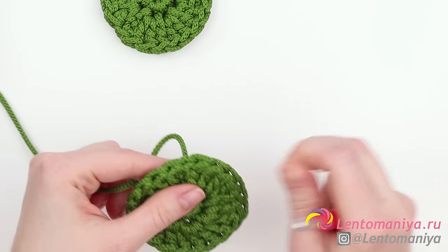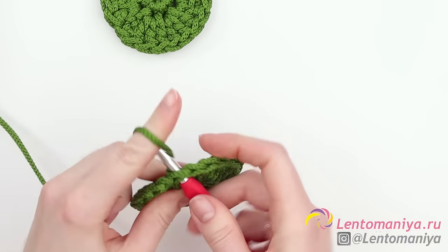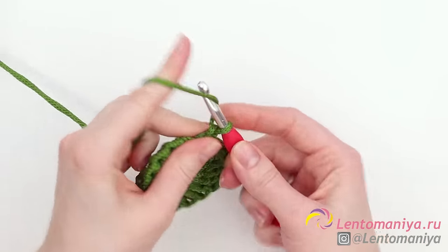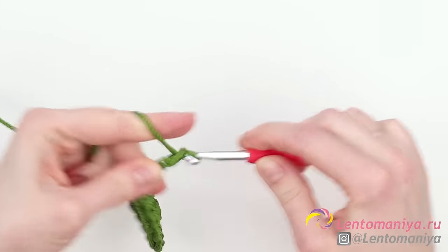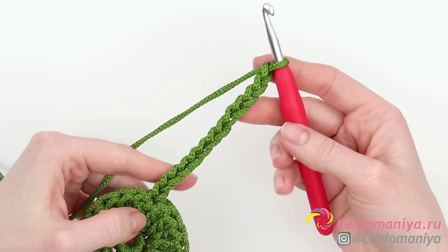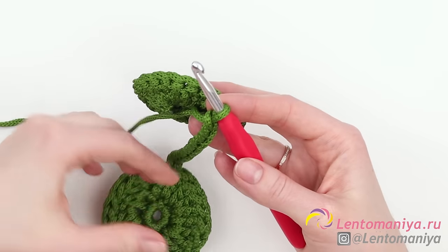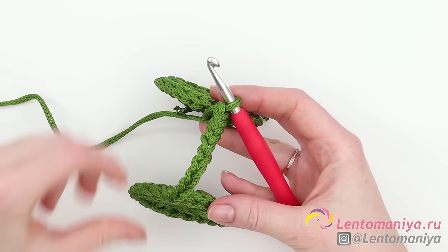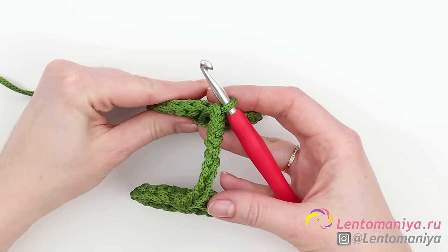Let's make the first row of the shell. Raise the working thread up to the nearest stitch, pull it to the front, and make 13 chain stitches. When all 13 are ready, we need to join them to the second circle. Note that the circles should have their fronts oriented in different directions — the circle closer to you should be turned front and the one further away should be turned back to you.